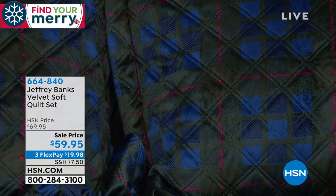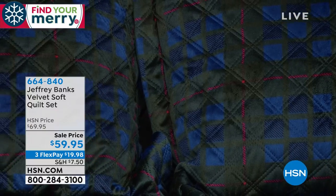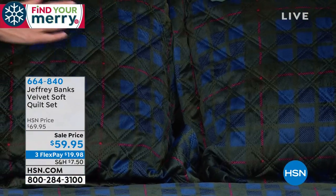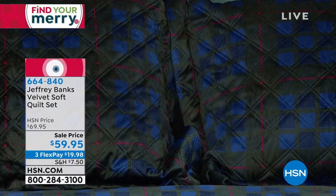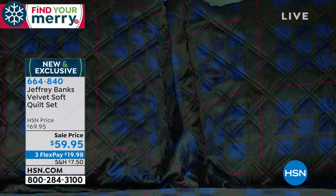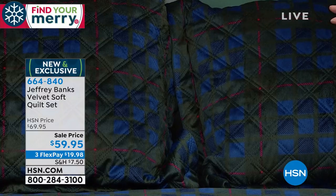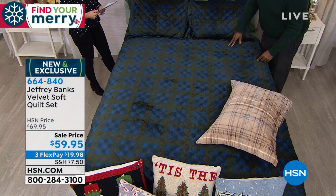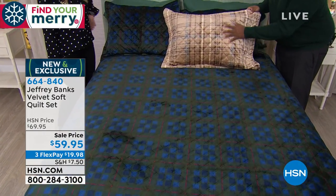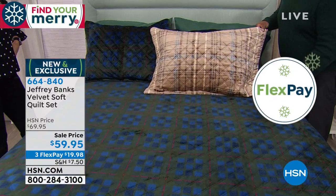We call this our Velvet Soft Quilt Set, and it truly feels and looks, has the sheen of velvet, of a rich silk velvet, but it's not — it's machine washable, machine dryable. This is in our navy tartan, navy green tartan, and then we also do it in the neutral camels and taupes with the accent of blue.